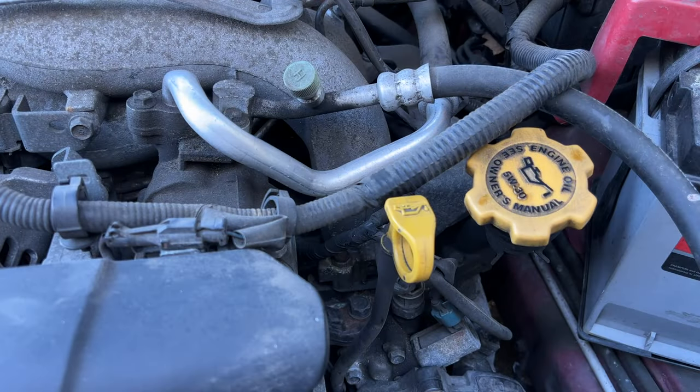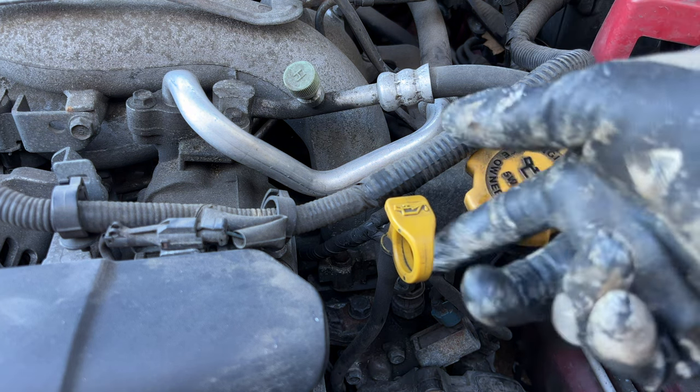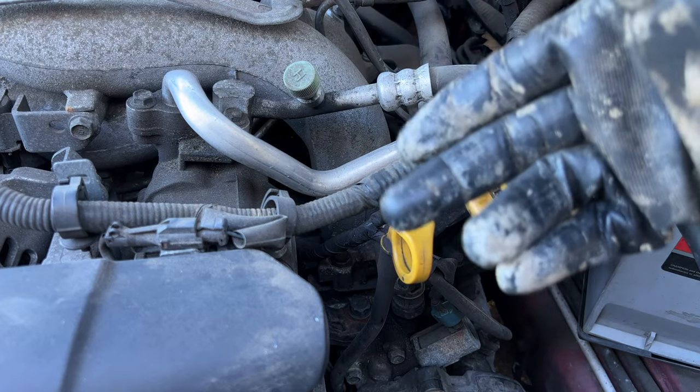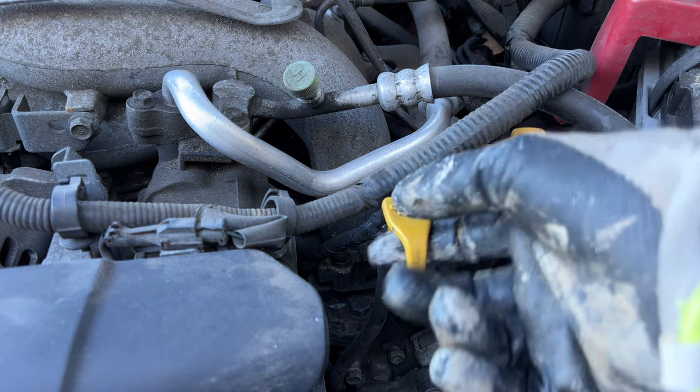So this is pretty basic. The dipstick is here — it only goes in this way, it's not going to go in the other way. One more thing to consider: if you've been running your engine, make sure it's been off for at least 15 minutes before you check your oil. Preferably you want to check it while cold.